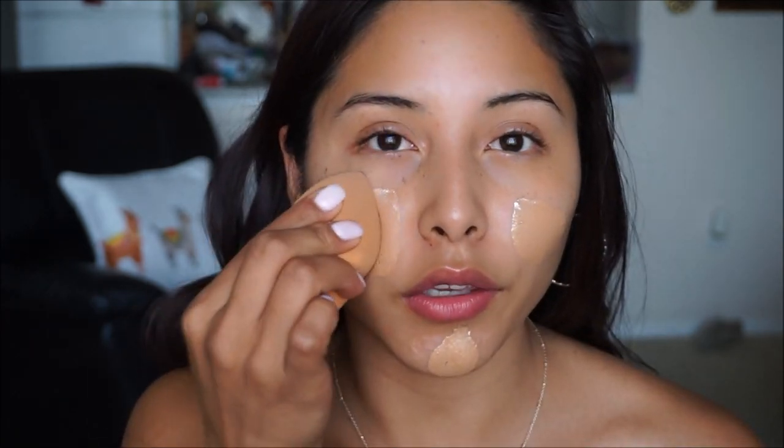For foundation today I'm going to be using the Super Stay Better Skin Foundation from Maybelline. It's a perfect match to my skin tone and it works wonders for oily skin. I'm in the shade Soft Tan. I'm also mixing in the Revolution Luminous Gold Drops to give myself a nice luminous glow. Taking your beauty blender, just dab it in — what I love is that it still allows your skin to look like skin, so you can still see my freckles, but you can also build it up for full coverage.